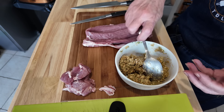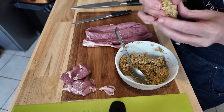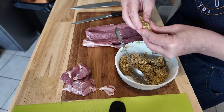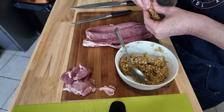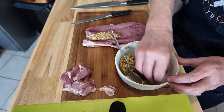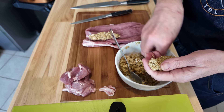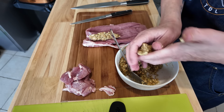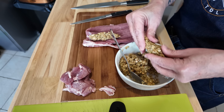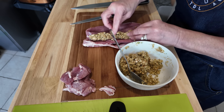So now we'll just get a hold of some of this stuffing. It's a little bit hard because it's nice and cold. We'll probably not use all of this — I just want a little bit to go down the middle. Move it slightly to one side and then once we wrap it up it'll be well wrapped. Just make something pretty inexpensive a little bit fancier.